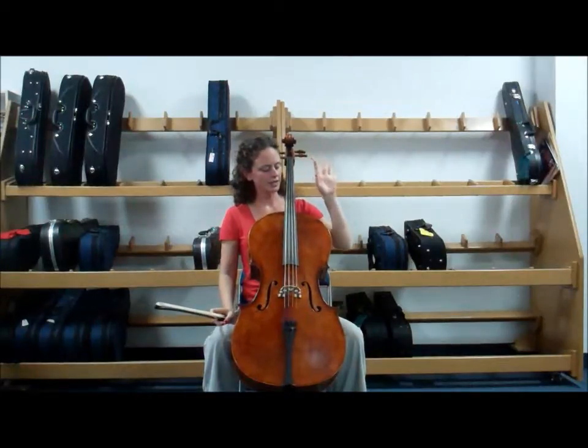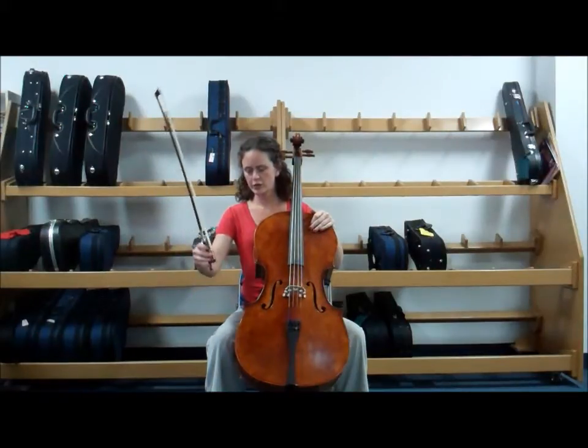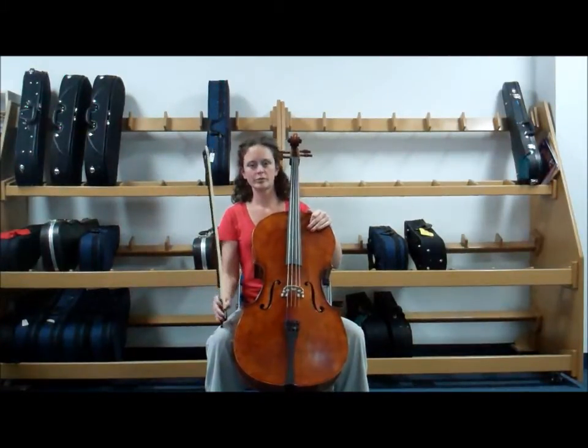My left hand is resting on the upper part of the body. And with my bow, I'm going to hold it by the frog and place it on my right knee with the tip pointing up.